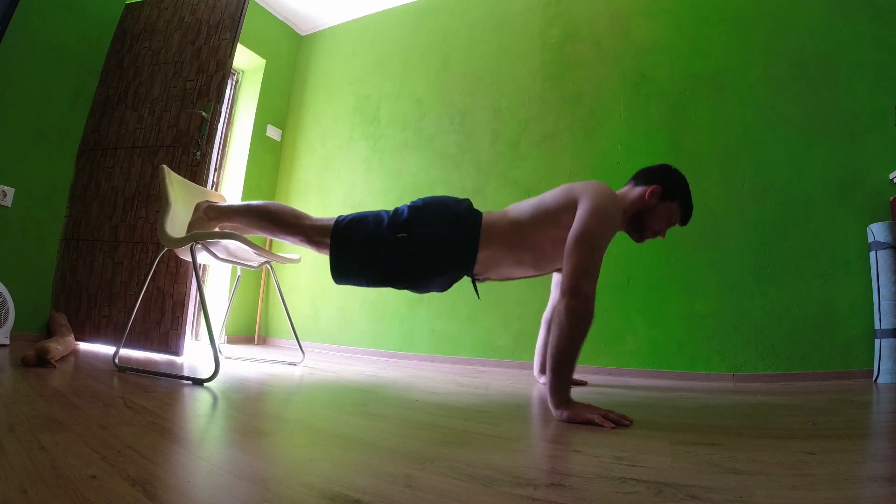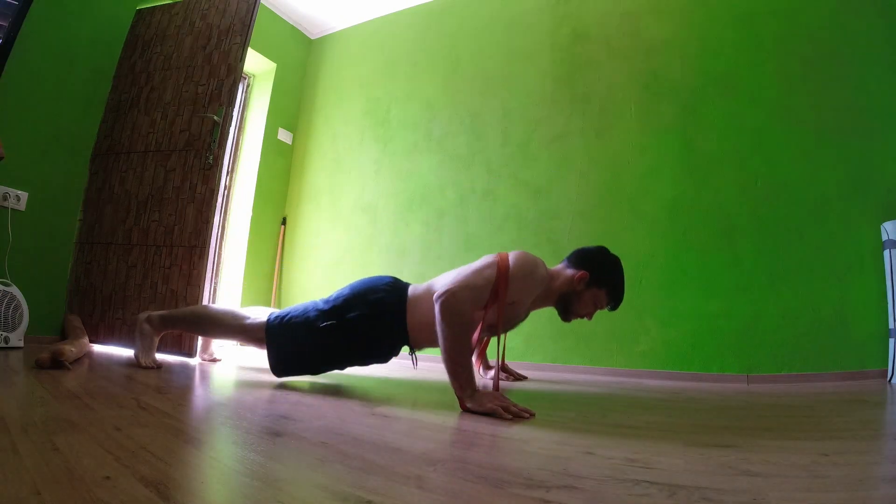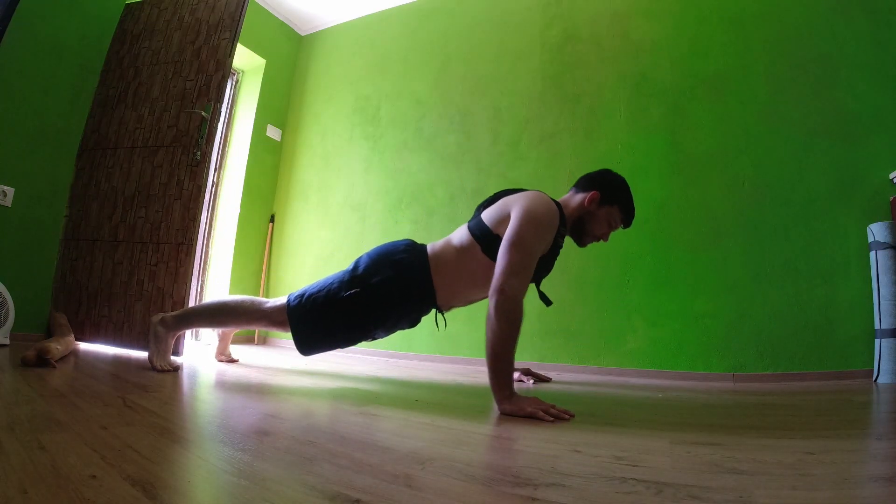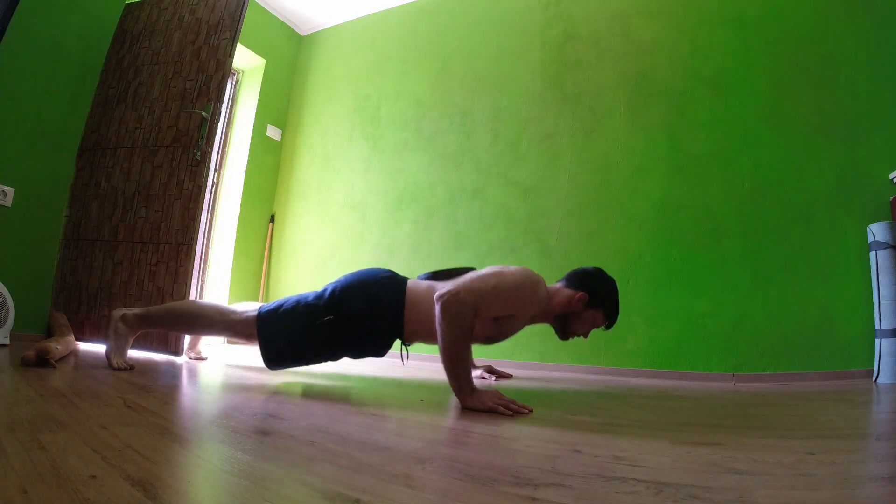So there you have four ways to make your push-ups harder. Next time you do push-ups, don't just do them with your body weight — if you have a chance, put some resistance on, make them harder, and get more gains.